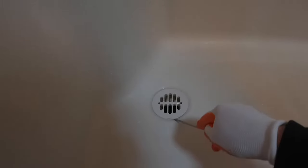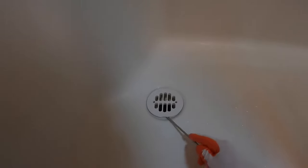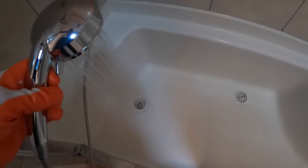So what you want to do is take your flathead screwdriver and gently pry up on this. Get that out of the way. What I'm going to do is first of all turn the water on here — I'll show you guys what's happening.